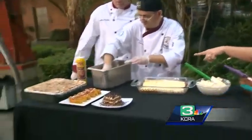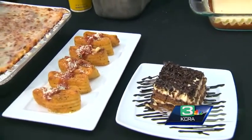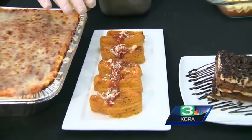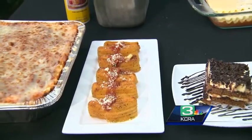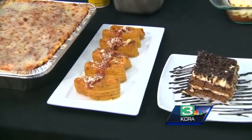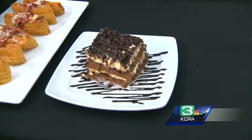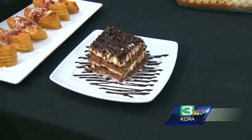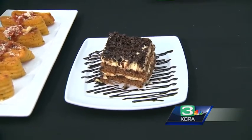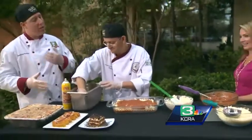We only have a little bit of time left, so let's talk about what you have on the table here. We have some amazing lasagna dishes at Olive Garden. For appetizers, there's the Lasagna Fritta — bite-sized fried lasagna pieces over a bed of Alfredo sauce, with our homemade daily marinara sauce over the top and some Parmesan cheese and parsley. And for dessert, we have the Chocolate Caramel Lasagna — vanilla-soaked sponge cake with creamy custard, decadent chocolate, smooth caramel, and chocolate shavings on top. A great way to finish off your dinner.